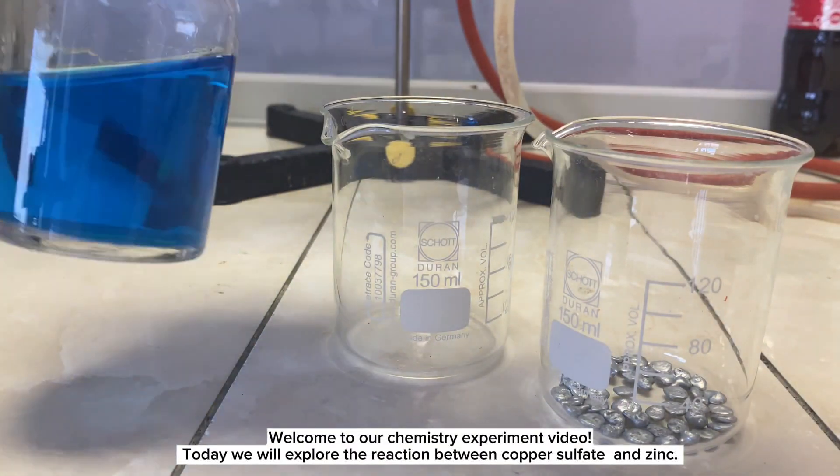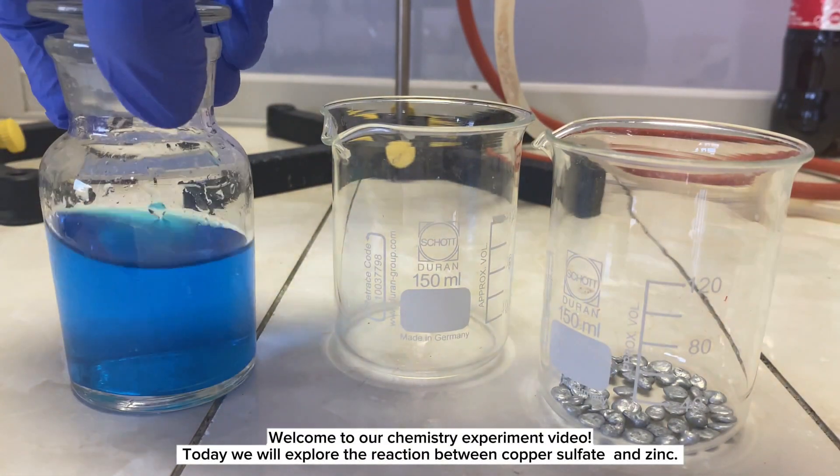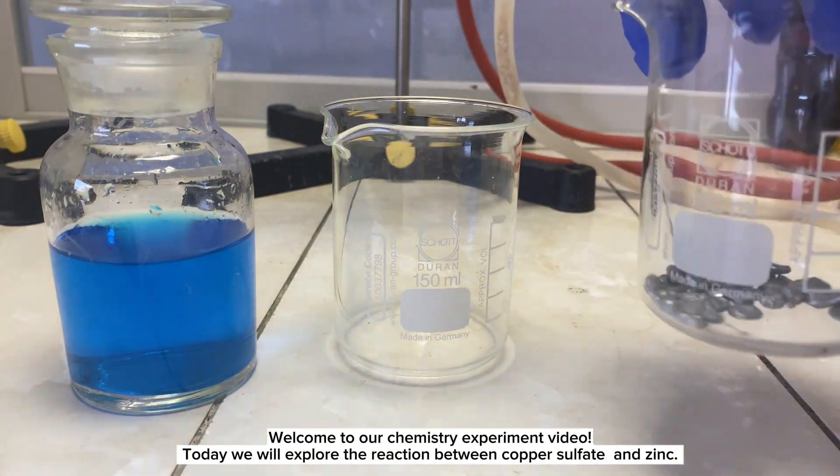Welcome to our chemistry experiment video. Today, we will explore the reaction between copper sulfate and zinc.